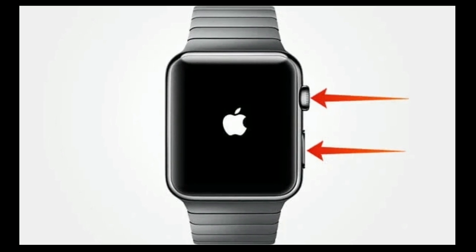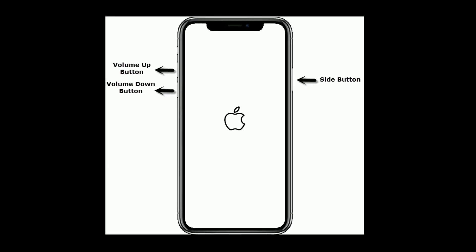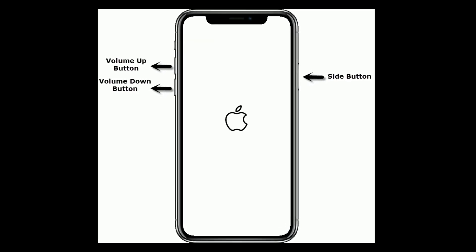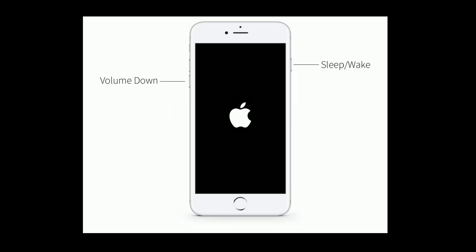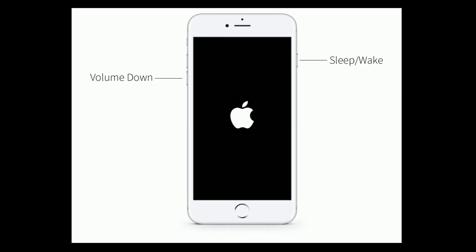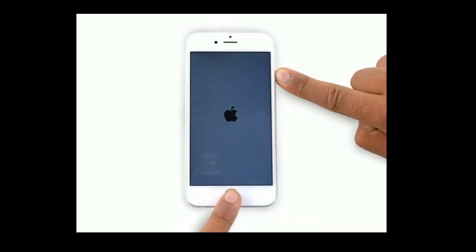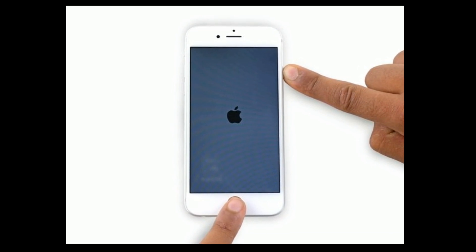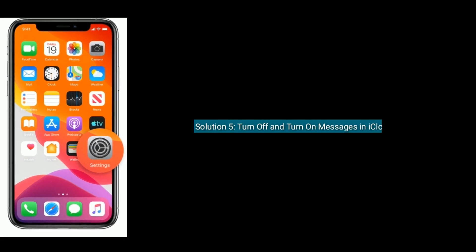Solution 4 is force restart your Apple Watch and iPhone. Press and hold the side button and digital crown at the same time until you see the Apple logo. For iPhone 8 and later models, quickly press and release the volume up button, next quickly press and release the volume down button, finally press and hold the side button until you see the Apple logo. For iPhone 7 or 7 Plus, press and hold the sleep/wake button and volume down button at the same time until you see the Apple logo. For iPhone 6s Plus or earlier models, press and hold the home button and side button at the same time until you see the Apple logo.